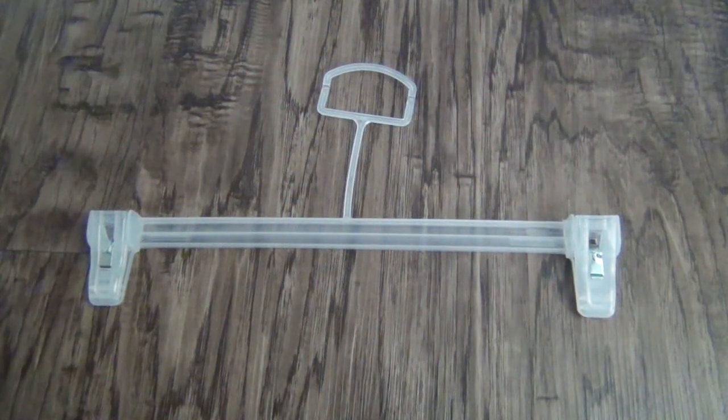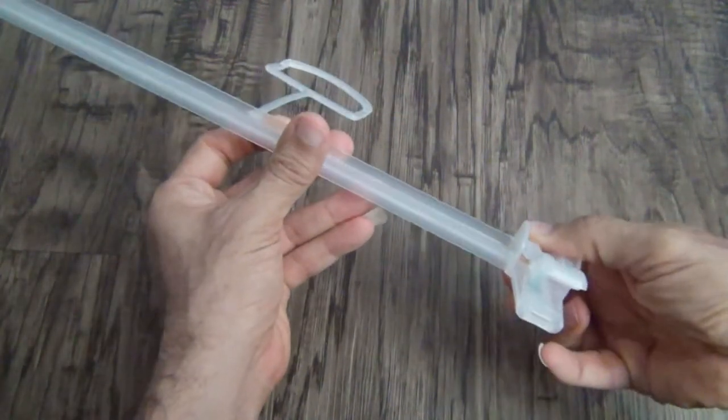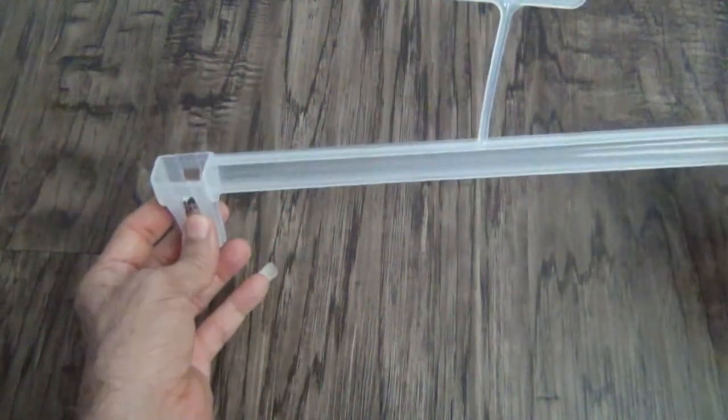Hi guys, today I am going to show you how to make a refrigerator magnet clip. I am going to use this clothes hanger. It has two clips so I can use one of them.